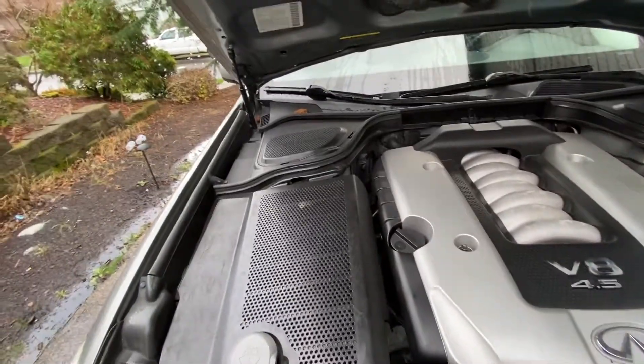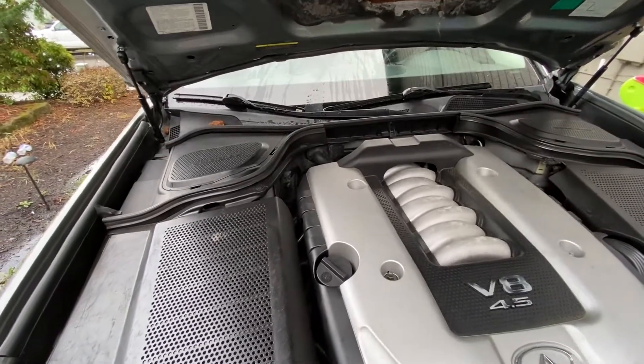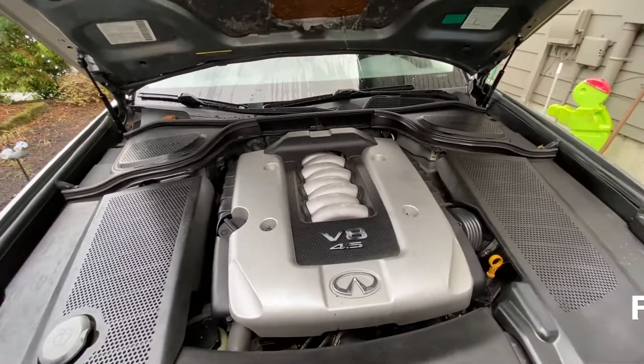That's all I found for fuse boxes. If there are any other ones, comment below if you know. Thank you for watching — see you in the next one.